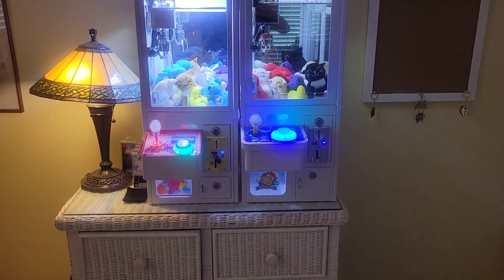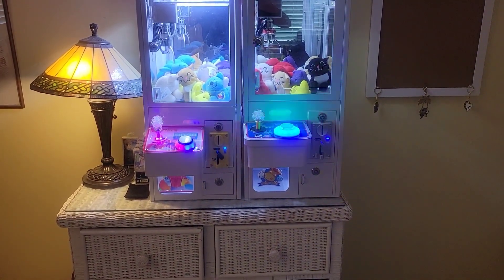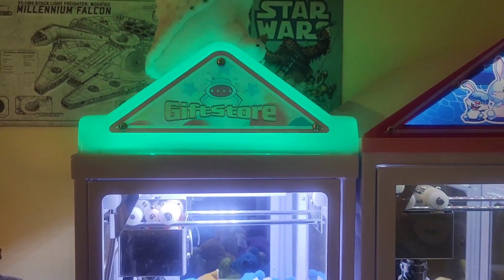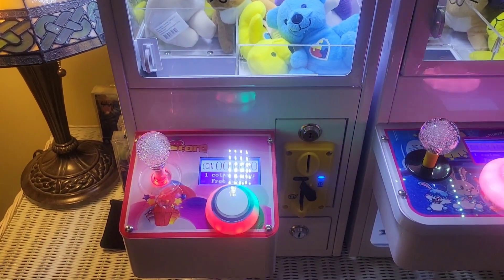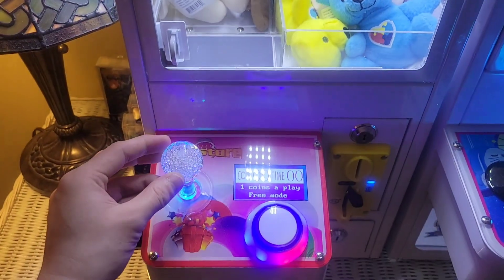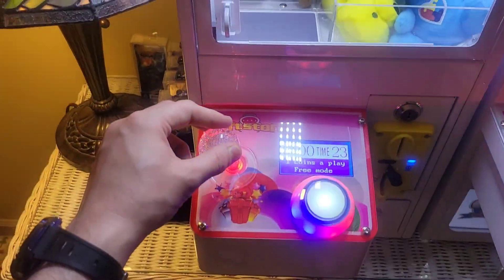So I'm going to demonstrate the difference between the 4-way on the right and the 8-way control on the left. Here's the machine on the left — the gift store — and this one has an 8-way control joystick. So it's set for free play, so it starts when I move the joystick. I can move it diagonally, it moves diagonally.